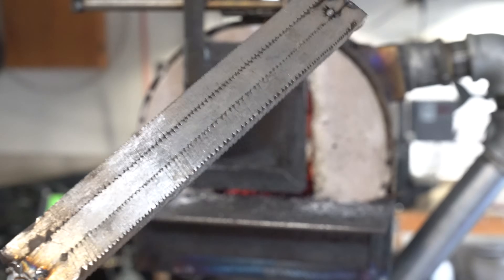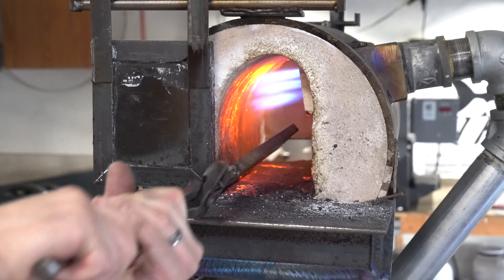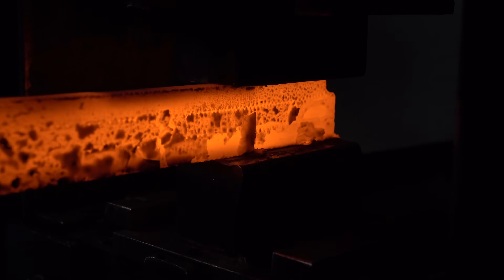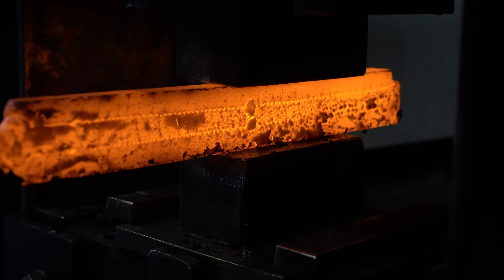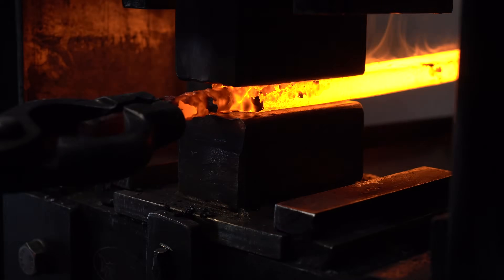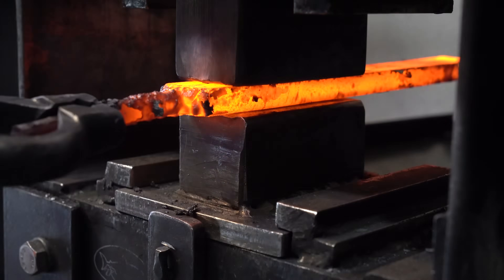I've tack welded these bars together — let's get them in the forge and get them welded up. We're doing our usual forge welding to get these all combined. Remember, you need these really hot. What happens when you're forge welding is that the crystals in the steel expand and grow over those layer lines — that's really what the forge weld is.